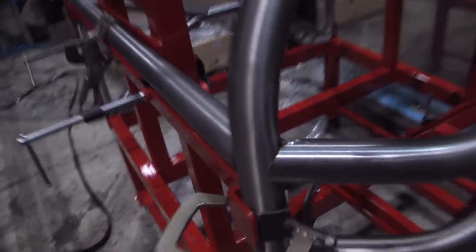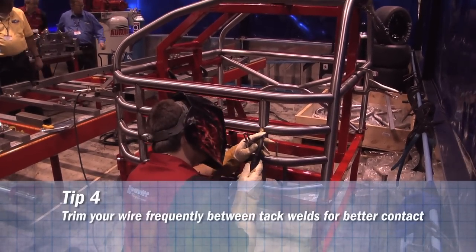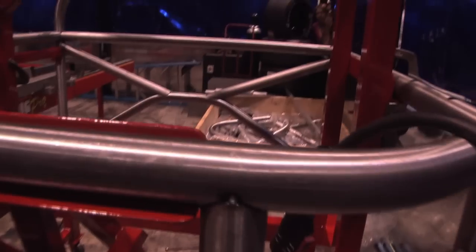Cut your wire every time — that's how you want to attach the wire.